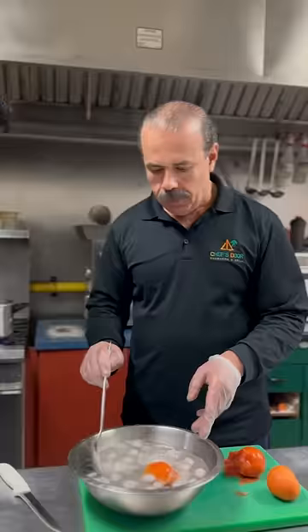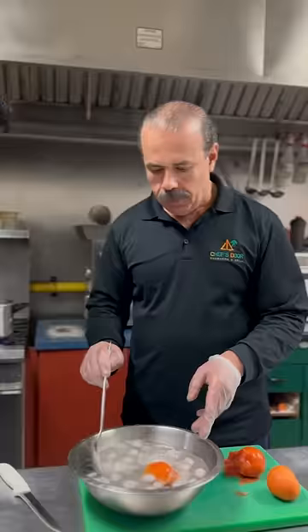Wait a second. I put it in ice cold. Wait, why are we putting it in ice cold water? Ice cold water will give it a shock, and then it separates the skin from the flesh itself. That's crazy. That's why they call me the Egyptian magician.